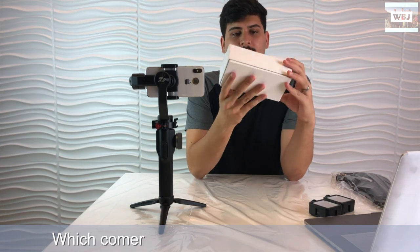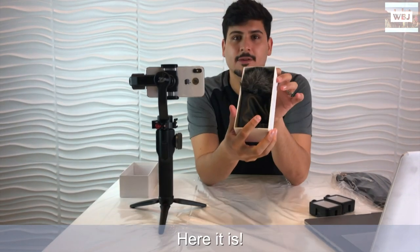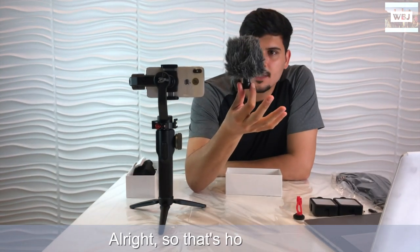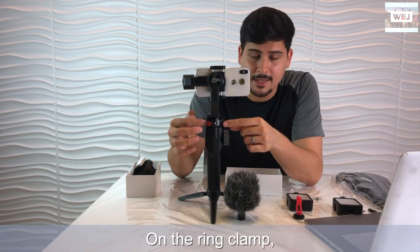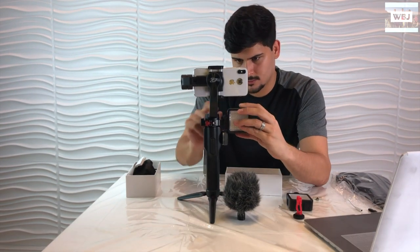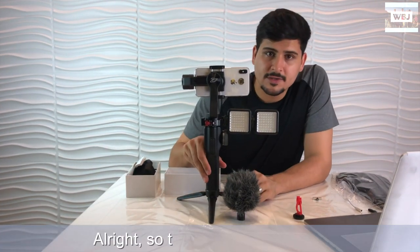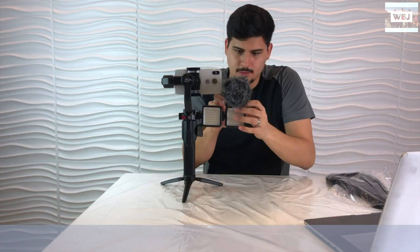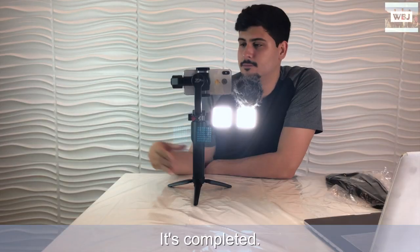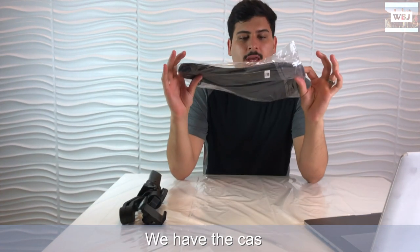Now we're going for the microphone, which comes in this little white box right here. There it is. So that's how it looks on the ring clamp - we're gonna put the LED lights on as well. This is the complete setup - that's how it's supposed to look. Last but not least, we have the case.